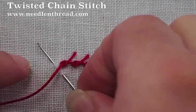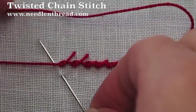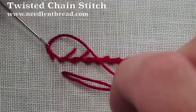You can also alternate the direction of the stitch and come up from below, as long as you remember to pass the working thread over and then under the needle, and then pull through.